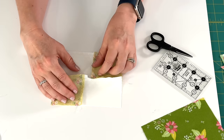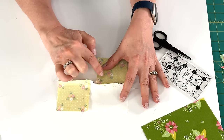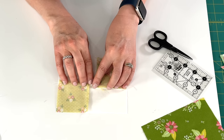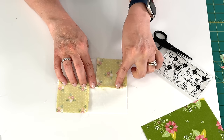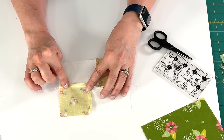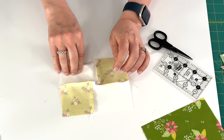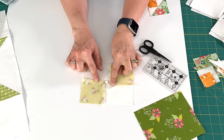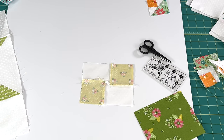We're going to again press our seams toward the rectangles, just as we did the first time. This part of the seam is going to go there and this part is going to go there. I've pressed both of the seams toward the rectangles and now we're ready for the next step.